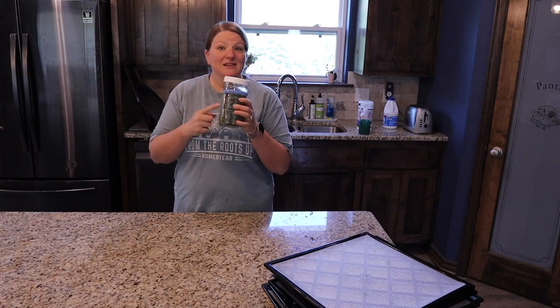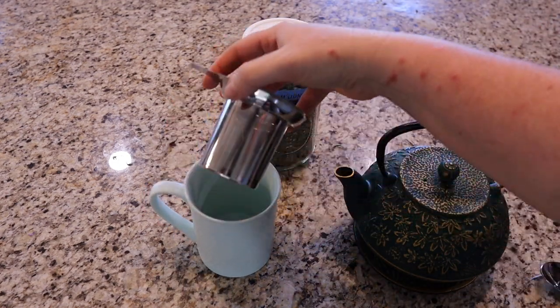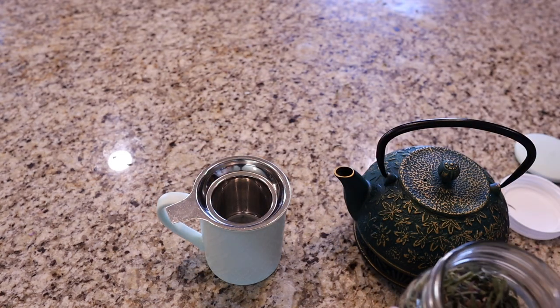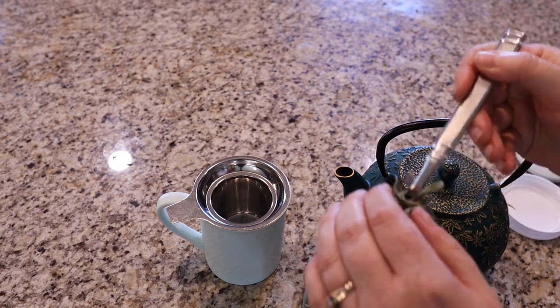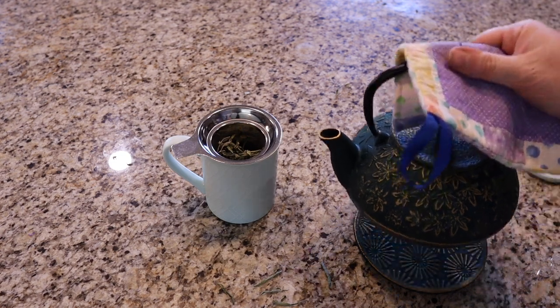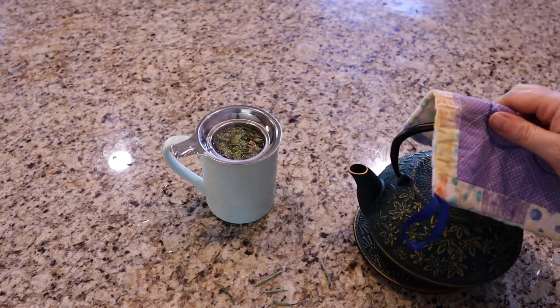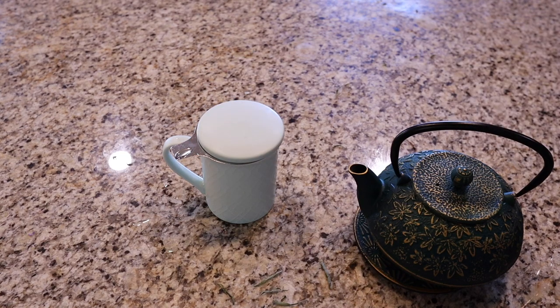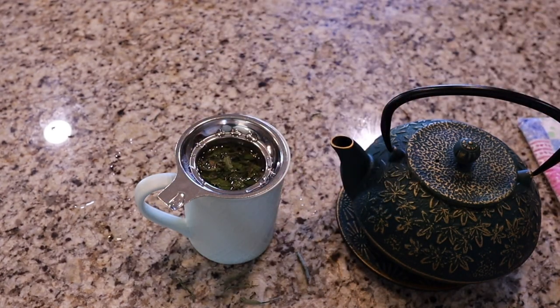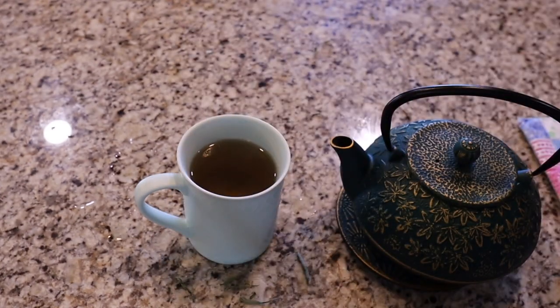Now let's make some tea. This is my favorite tea cup — you brew the tea right in the cup with a little built-in strainer. Just scoop out some bee balm into the strainer, pour boiling water over it, cover it, and let it steep for about 10 minutes. After 10 minutes, pull off the strainer and you have this lovely herbal tea.